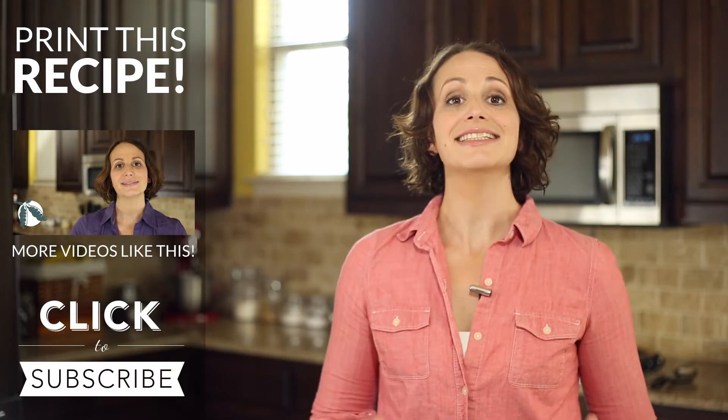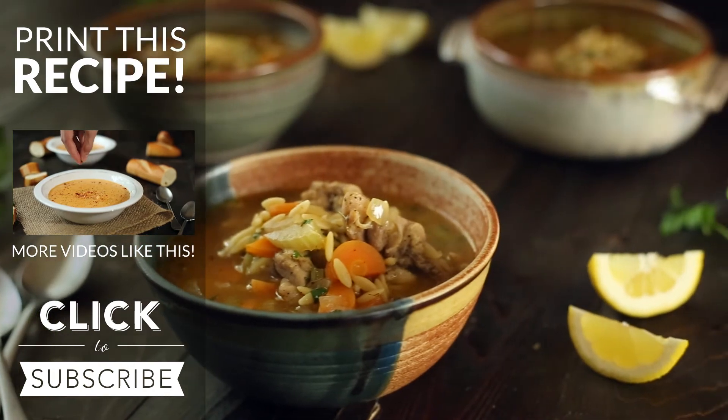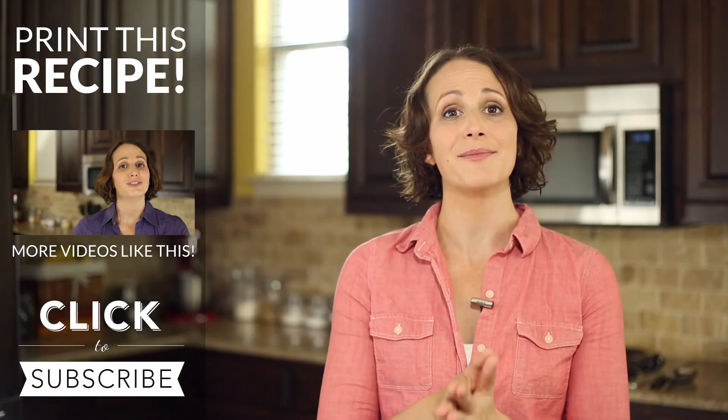All right, so there you have it. Delicious, easy, and quick lemon chicken orzo soup. Thanks for watching. I hope you enjoyed the video. To get the recipe, click the button on the screen to print it out. If you're looking for more delicious soup recipes, check out my playlist.